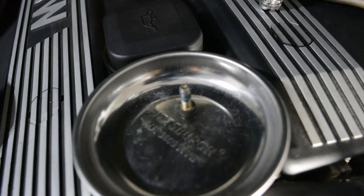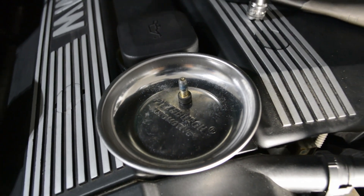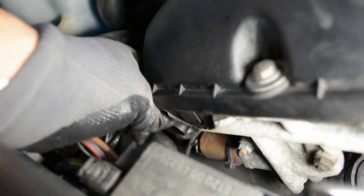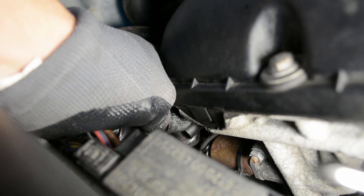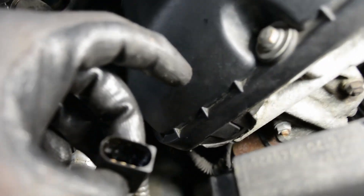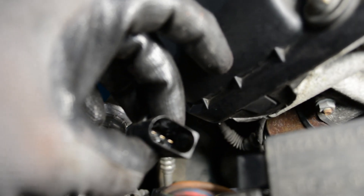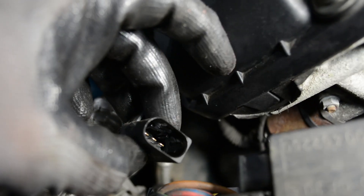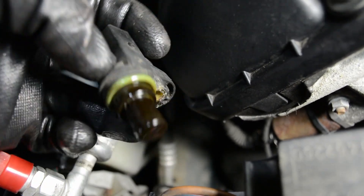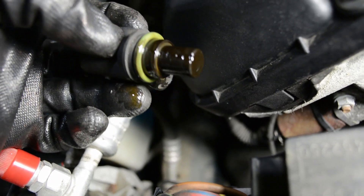There's the bolt removed from the sensor. You can see it's got a little thread locker on it, so just give it a good break to pull it off. In order to remove the sensor, you're just going to want to grab the plug and wiggle it back and forth until it comes out — it should be pretty easy. This one has a little bit of oil in the plug. I think what happens is the seals break on these, and then they kind of lose their effectiveness.